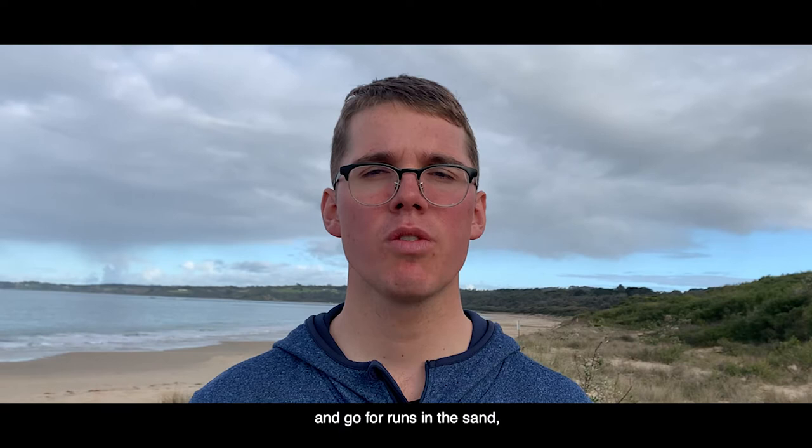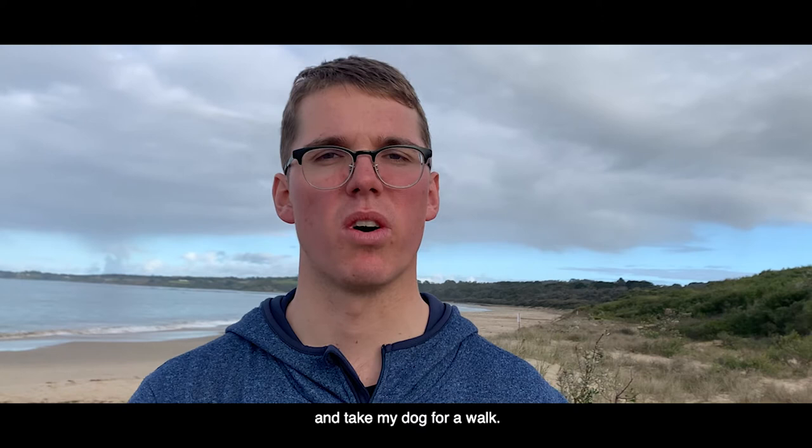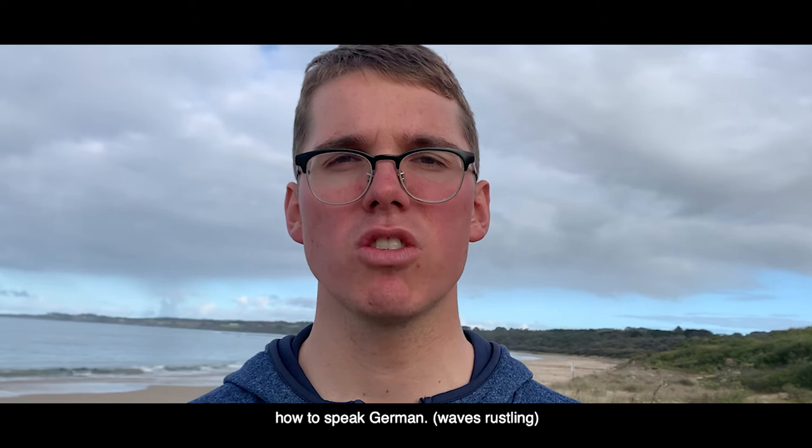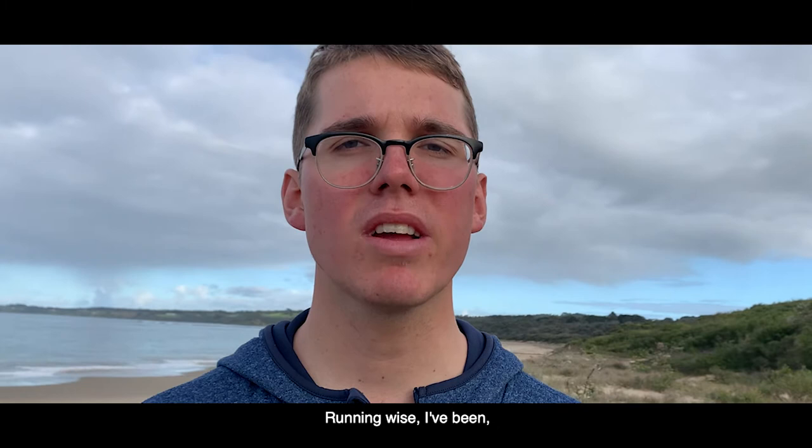I'm down at Point Leo Beach, where I like to exercise and go for runs in the sand, go for swims, and take my dog for a walk. I've also been studying online with my diploma of sports development at Swinburne University, and I've been teaching myself how to speak German — and that's been a great adventure.